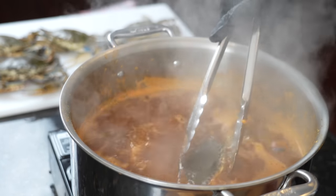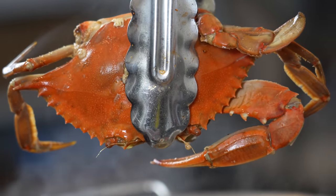Drop them into the hot tub. Cook for about 15 to 20 minutes. You'll know they're done when they turn a nice bright orange color.